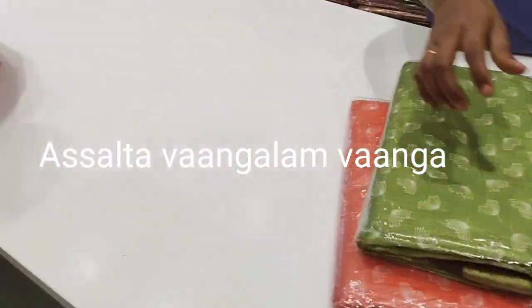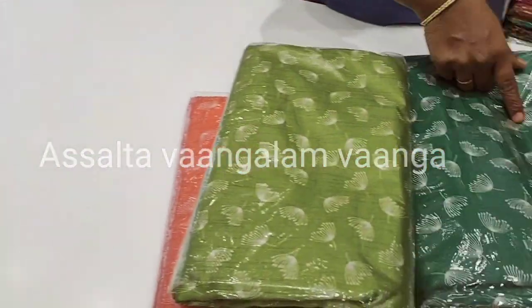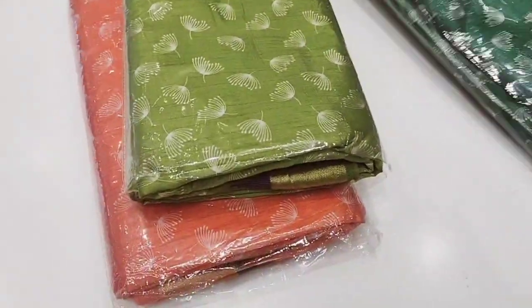Hi friends! Welcome to my channel. Welcome to Sari Collections. Here is the Sari Collections. Natchias are Sari.